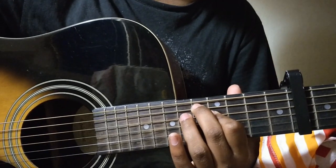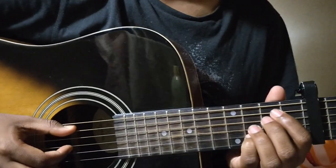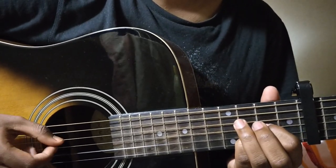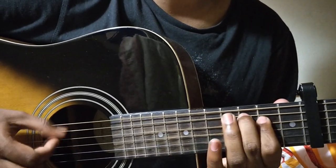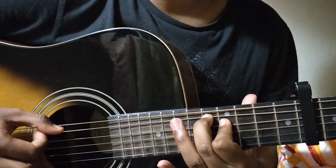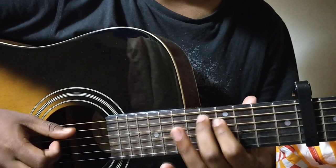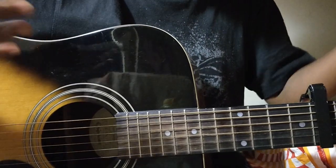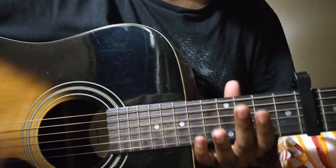This is also played twice. Altogether it will sound like this, which is again played twice. This completes the first verse. After you play that, you go back to the intro again, but there's a slight change in the last bar.